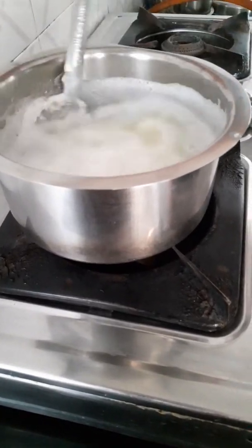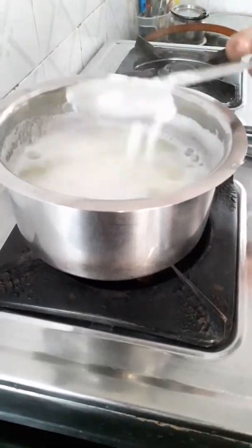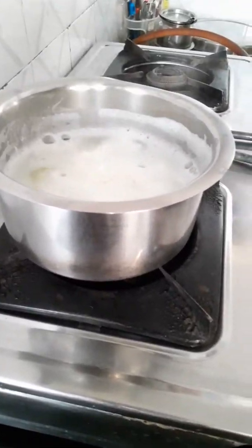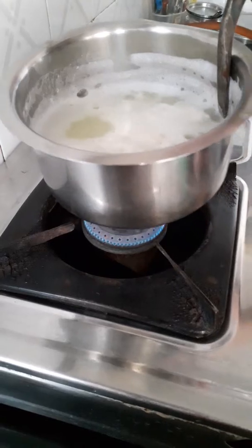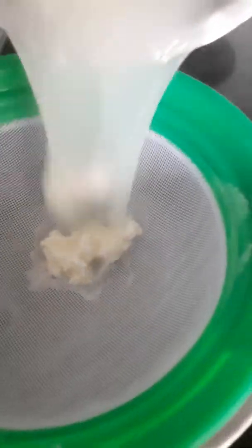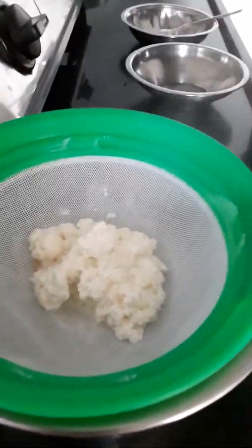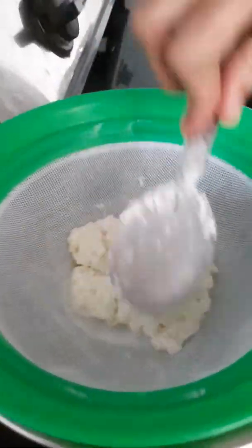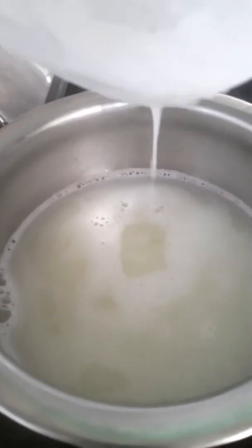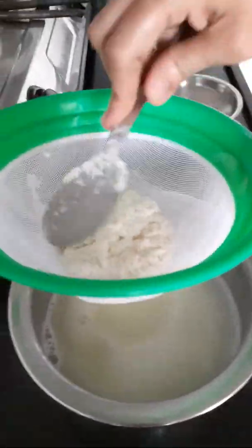Now we separate the paneer using a strainer. We will remove it in the strainer and remove the water from the pan. This water is very useful.